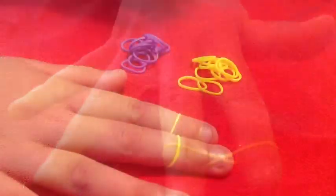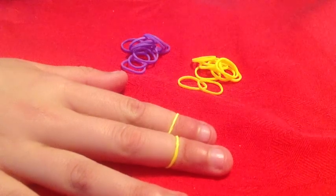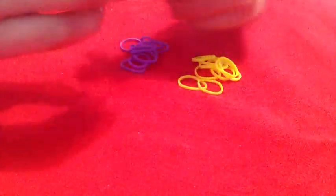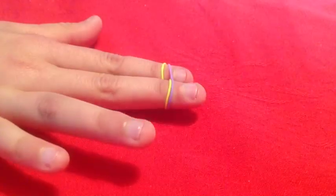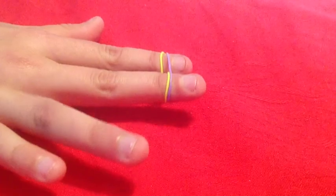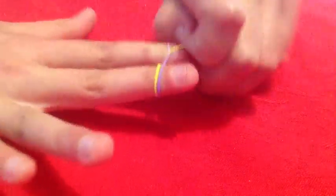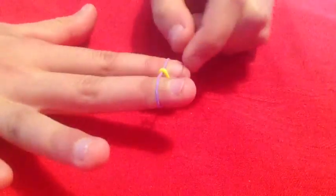After that, put the other color on top of the figure of eight. Now it's time for the hardest part — get ready. Color number one, which is the color on the bottom, loop that up to the top on both sides.